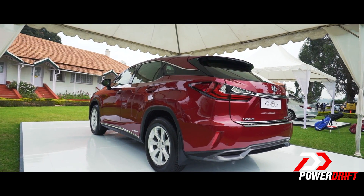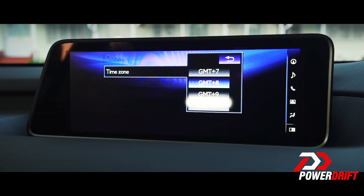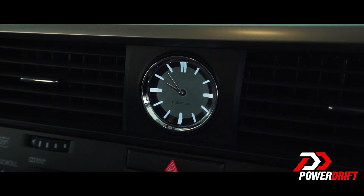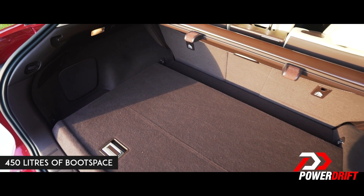An interesting feature is the LED analog clock that is GPS-assisted — if you change your time zone in the settings, it has a direct impact on the time displayed. In the back, there is a 450-litre boot with a full-size spare wheel despite holding a battery pack.